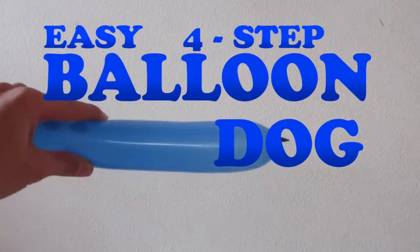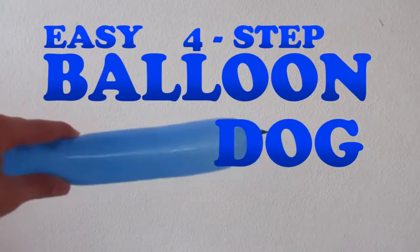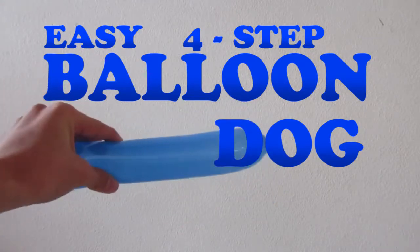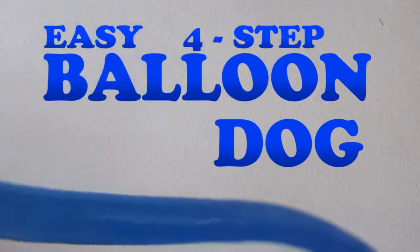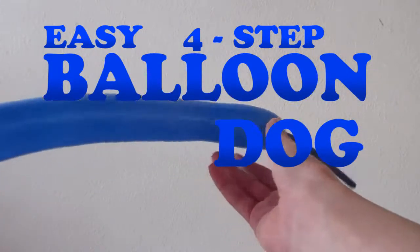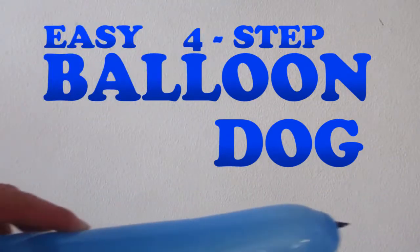Today on Awesome Cakecraft, how to create a balloon dog out of a balloon. First, you'll need a balloon animal balloon and inflate it until there's three or four inches at the end. Then tie it.